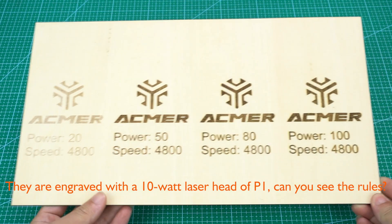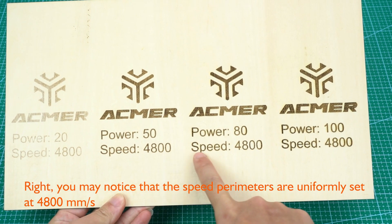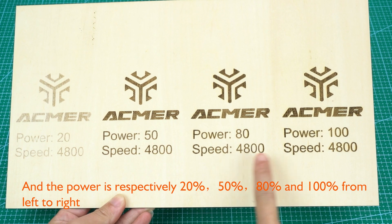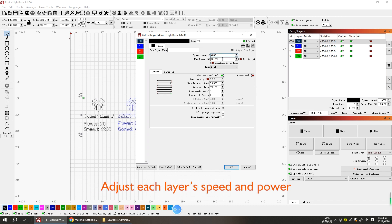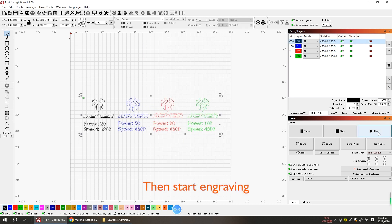You may notice that the speed parameters are uniformly set at 4800 mm/s, and the power is respectively 20, 50, 80, and 100 percent from left to right. See how to set the parameters in LightBurn — adjust each layer's speed and power, then start engraving.